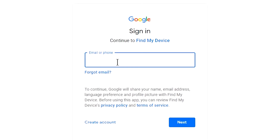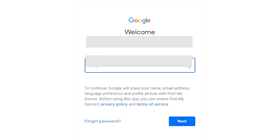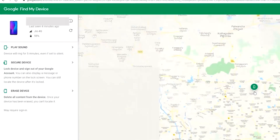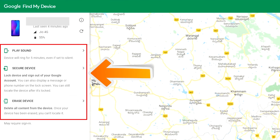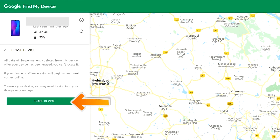Sign in using the Google login credentials which you used on your phone. After login, there will be three different options: play sound, secure device, and erase device. Click on the erase device option two times.